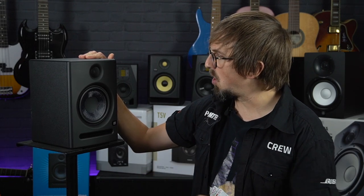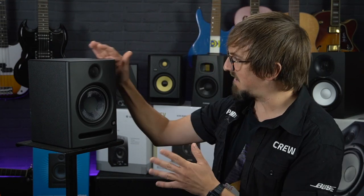So if you are looking for a more affordable option to suit a small home studio, the PreSonus Eris E5s are one of the best sounding near-field monitors in their price range, which at just under £200 is pretty much half the price of some of the other models that we're looking at today. Definitely worth checking out.